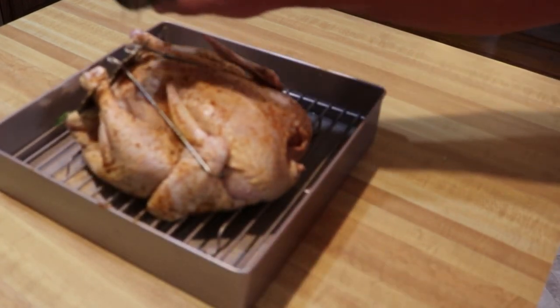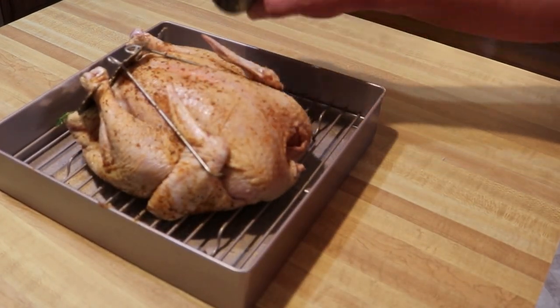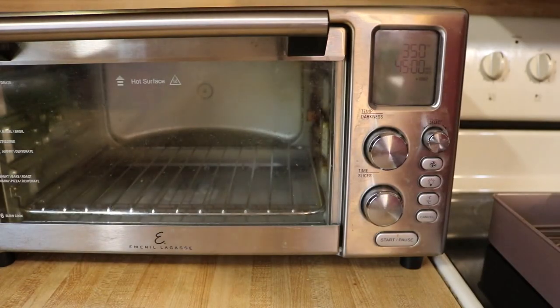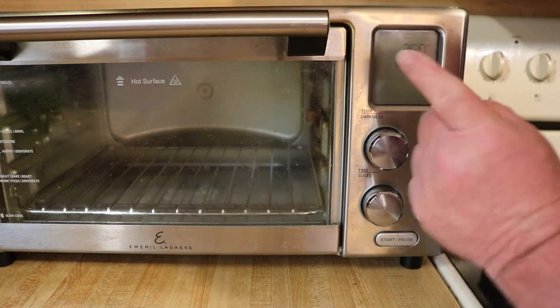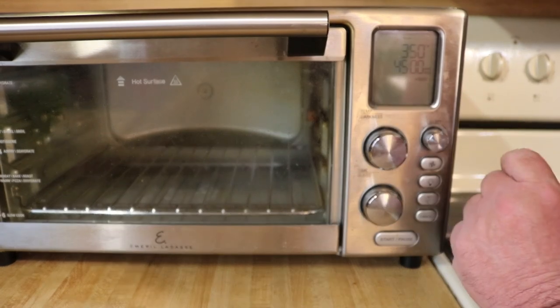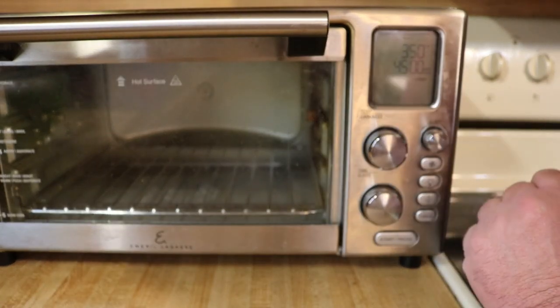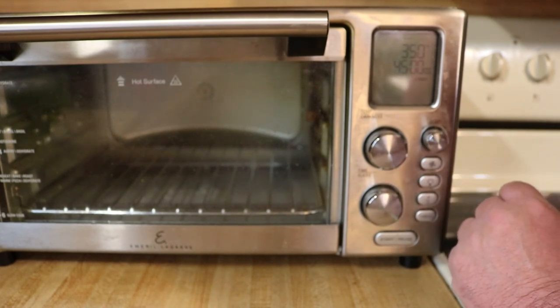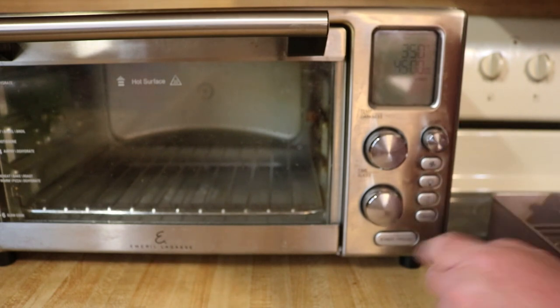I'm going to touch this up with some seasoning and get the Emeril 360 fired up. Alright guys, I hope you can see this. I've got this preset on the roast setting — 350 degrees. I'm kind of guessing at some of this, and I anticipate this to take about an hour and a half, but I want to check this at the 45-minute mark. So guys, let's get her set and get her going.